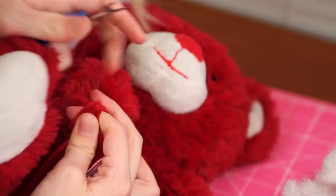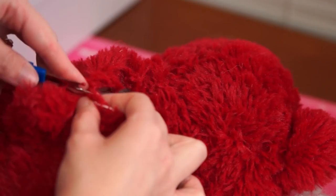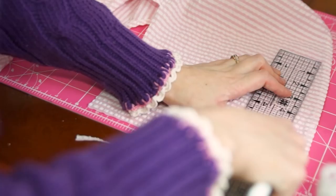I also thought the heart the bear was holding was just kind of ugly, so I removed that as well. We're turning to the back seam — I'm using the zipper itself to compare the size of the hole we've created to make sure we have just enough room to insert it. We don't want the seam opened up too much or too little.